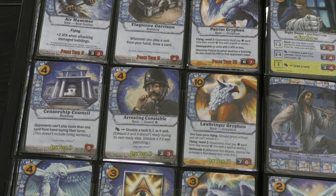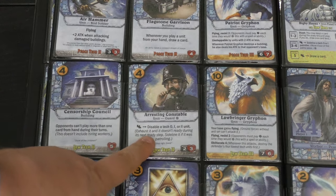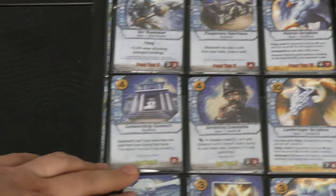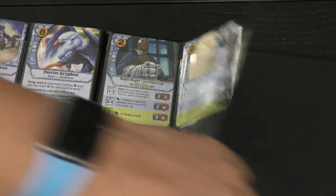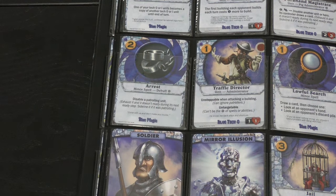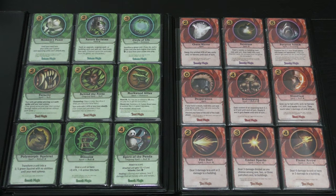The big creature for all three blue disciplines is a Griffin — the Patriot Griffin, the Lawbringer Griffin, and the Liberty Griffin. The Lawbringer is my favorite: it makes your base have flying, so non-flying, non-ranged units cannot attack your base. If your opponent isn't working on flying, you can essentially end the game with it. There's also the Arresting Constable who can tap another unit, and a law that forces your opponent to play at most one card per turn. Blue is a lot of fun and has some of the funniest characters, like the Porkhand Magistrate.